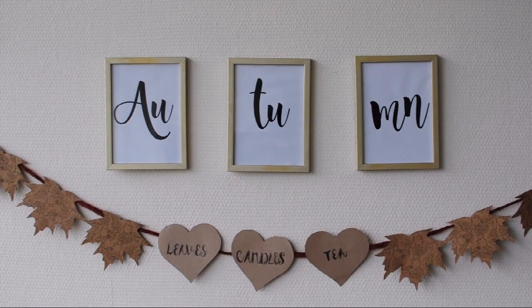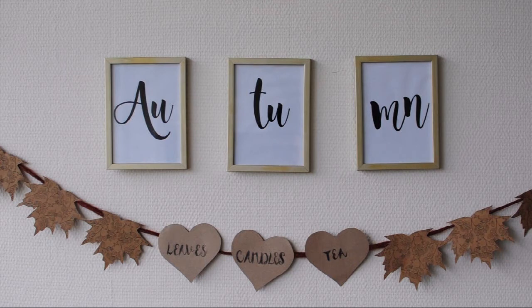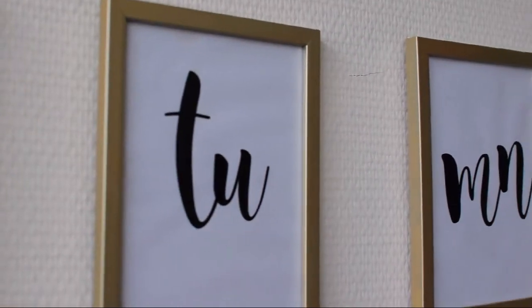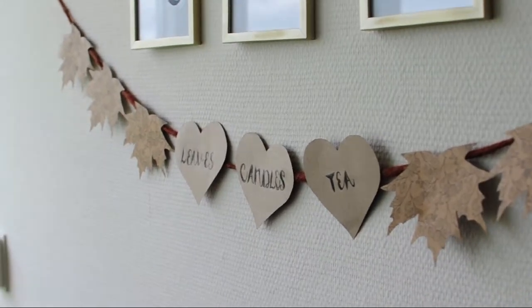And this is what the first two projects look like finished. I think they really complement each other because on top it says Autumn and beneath it it mentions my favorite things about Autumn.